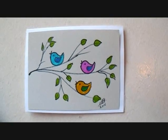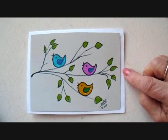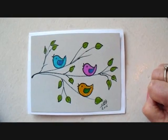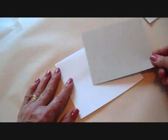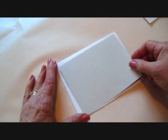Hi everyone, this is Emmy. Today I'm going to show you how you can draw this cute little greeting card for Mother's Day, birthdays, or get well cards. So let's get started. Today I'm going to draw this little bird card and I'm going to do it on grey cardstock.